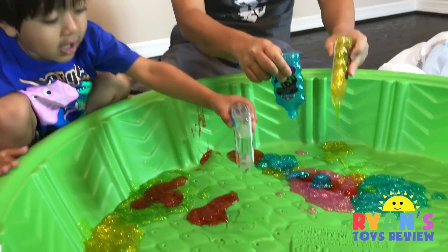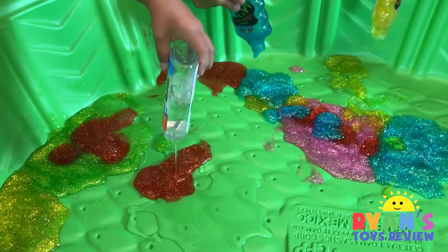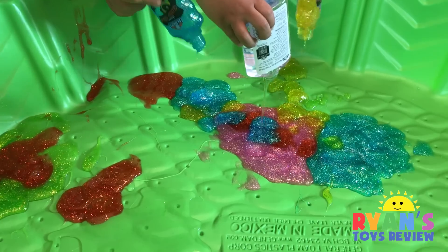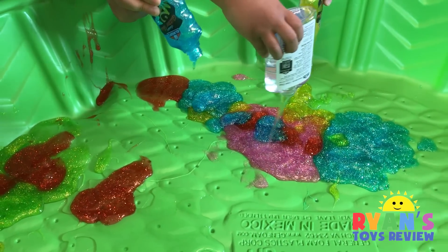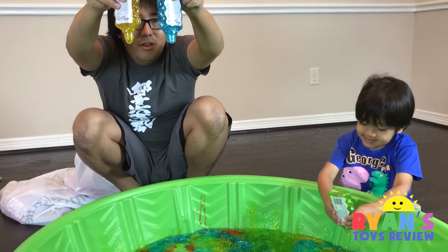I'm making like a big pile. Squirt, squirt, squirt. It doesn't look like anything because it's clear. But the glitter ones are moving. This is what we have so far. Let's put in some more.